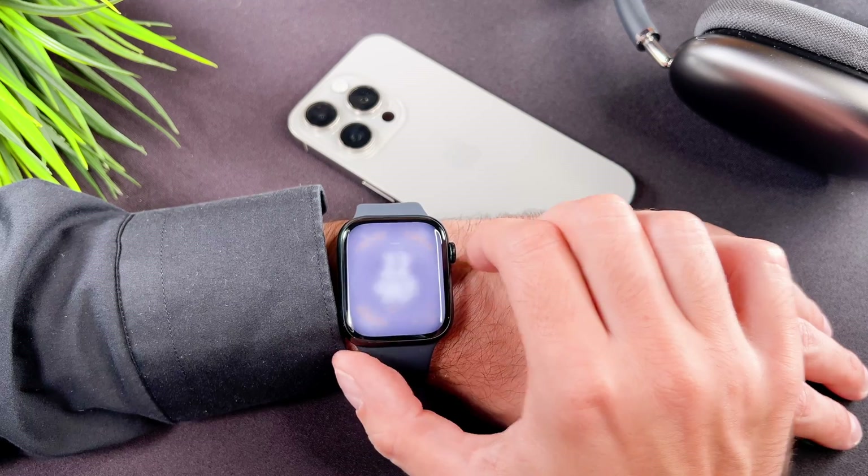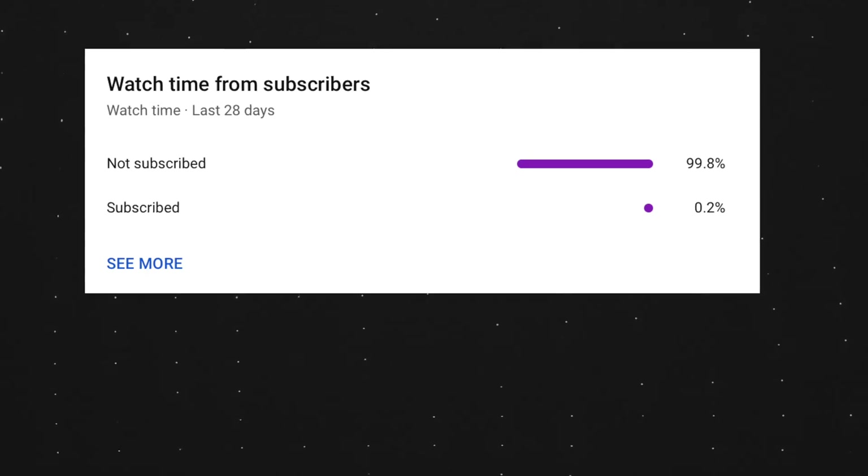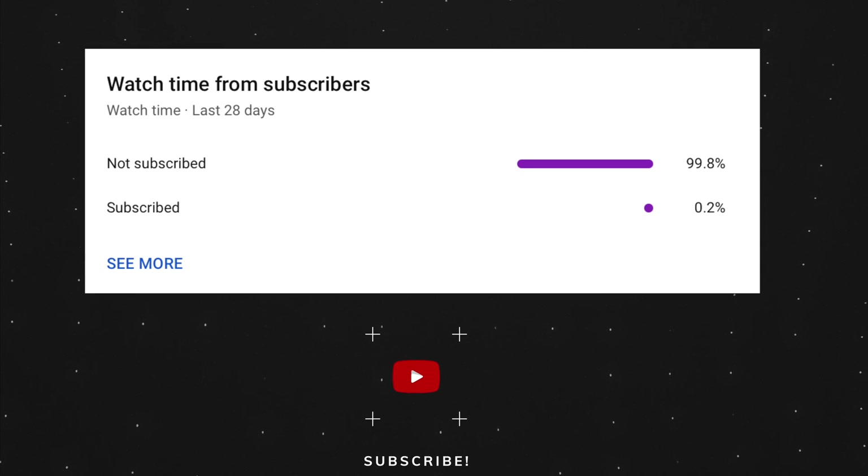That's it, we are done. At the end of my video, let me ask you a small favor. As you can see, most of my viewers are not subscribed. If you find my video helpful, please take a second to give a like and click on the subscribe button to help my videos reach more people. Thank you and see you in the next one.